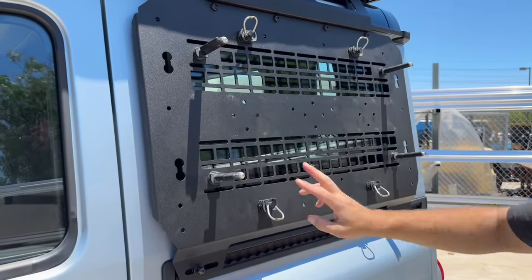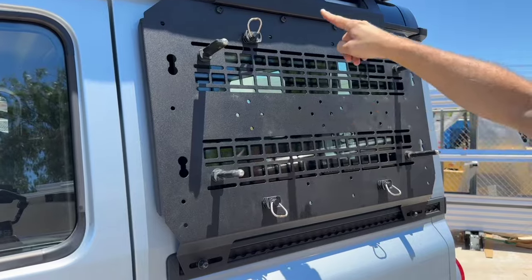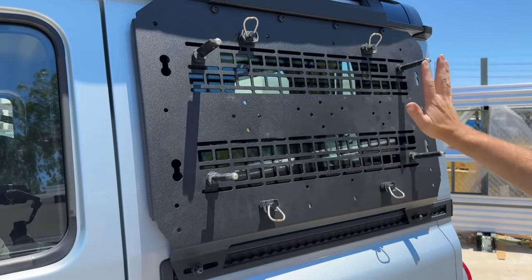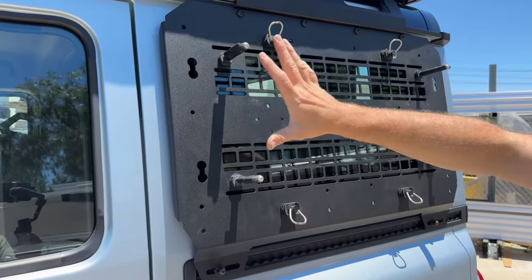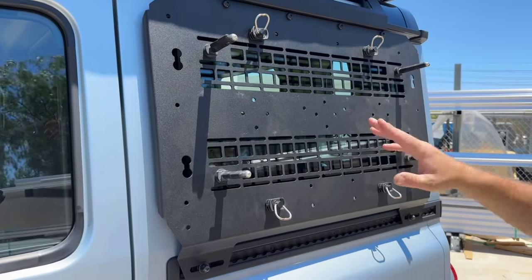Underneath here you'll have a couple of different options. We have three different locations for Rotopax — you can have one in the center, you can have two on either side, or you can have the long four-gallon. We've tested this with all the different Rotopax on the market and it will work with all of them.